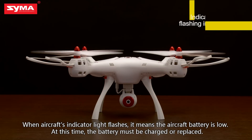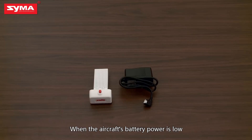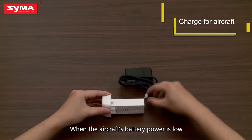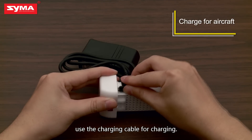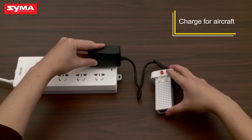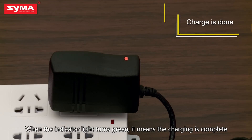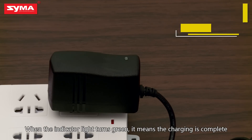When the aircraft's indicator light flashes, it means the aircraft battery is low. At this time, the battery must be charged or replaced. Use the charging cable for charging. When the indicator light turns green, it means the charging is complete.